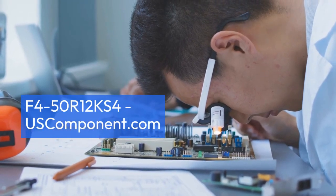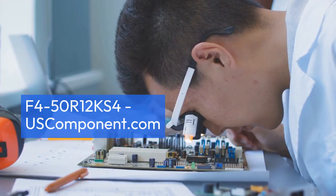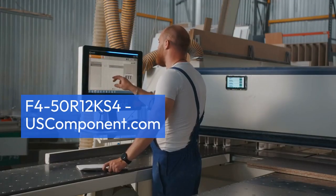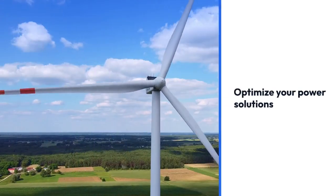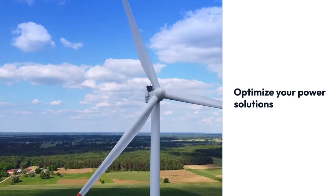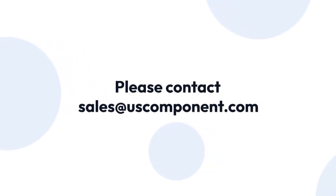Enhance your industrial systems with Infineon's F450R12KS4 IGBT module to achieve improved efficiency, dependable operation, and enhanced performance across various industrial applications. Optimize your power solutions with this advanced module from Infineon Technologies. Ready to buy the F450R12KS4?